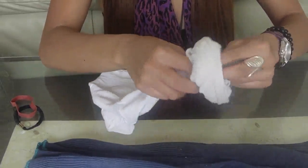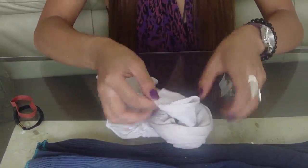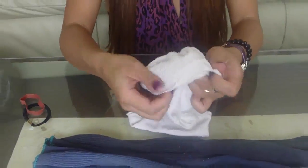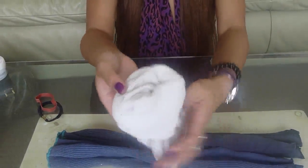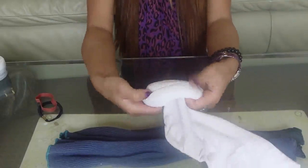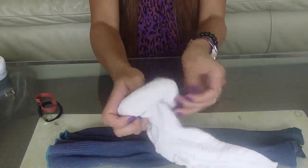And then you add the other sock to it, so you pull this in, wrap it around the sock like that, and then continue to pull in the sock as you make a donut.